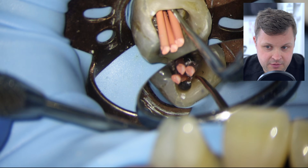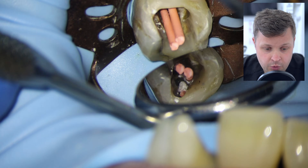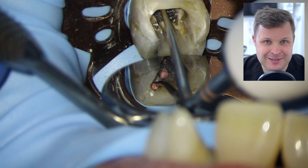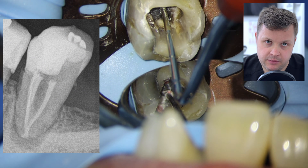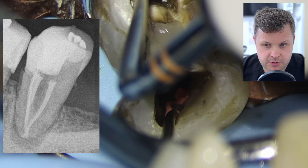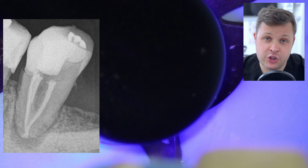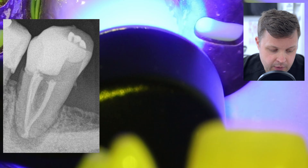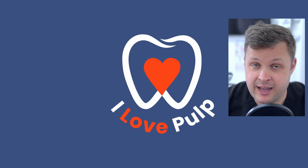Once all GP cones are nicely to length, I shear off excess with the heated plugger. 'Shear' is the right word here — with bioceramic sealers it's very easy to accidentally pull the GP point out with the heat plugger, which is really annoying. The X-ray looks absolutely gorgeous — a really nice filling from top to bottom, with the bioceramic sealer filling the unusual apical anatomy. No sealer puff, though it's not the end of the world if it does happen with bioceramic sealer.